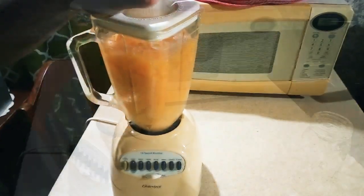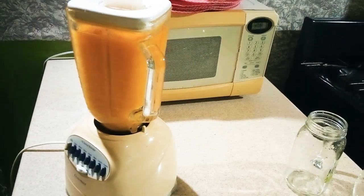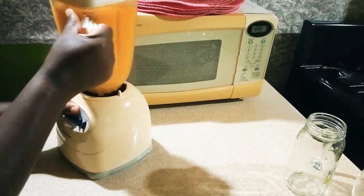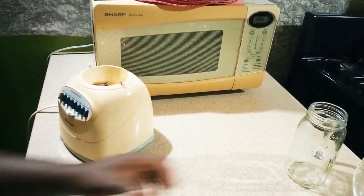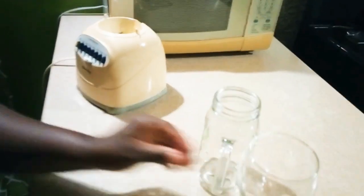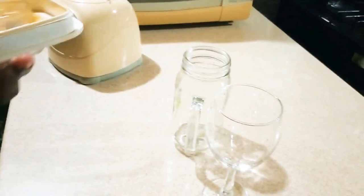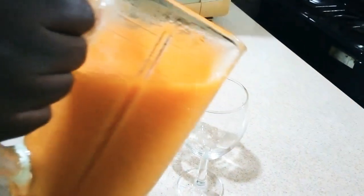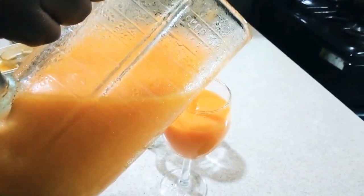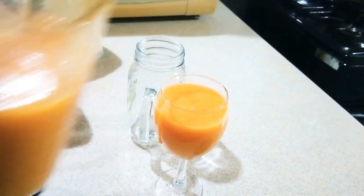My lovely people, my blended fruit punch is ready. I'm going to go ahead and pour it out in my glass. Look at that — wow! A nice blended fruit punch.